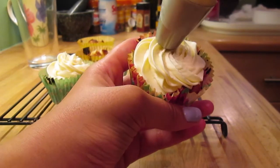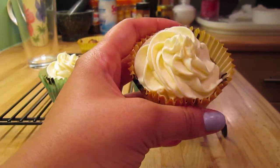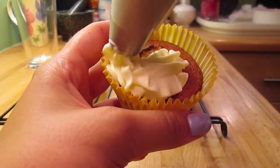I'm just going to show you a couple of times so you get the hang of it, but it really is just practice to get it right. Try practicing on greaseproof paper or a plate before if you're worried about it looking bad, until you feel comfortable doing it onto the cupcake.